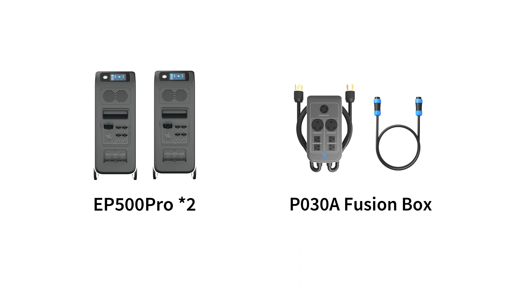Here we need two EP500 Pro units and a P030A Fusion Box, and you can buy all of these from our website.